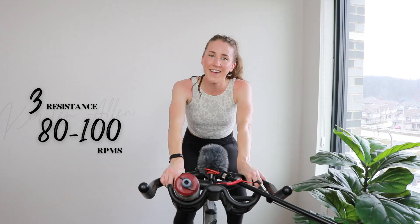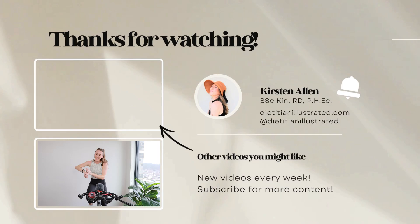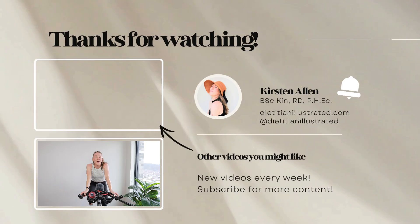We got three, two, one — stop that bike! Average heart rate 170, maximum 191. Thank you so much for joining me. See you guys at the next ride. Please like and subscribe. Comment down below. You guys are amazing. Holy smokes!